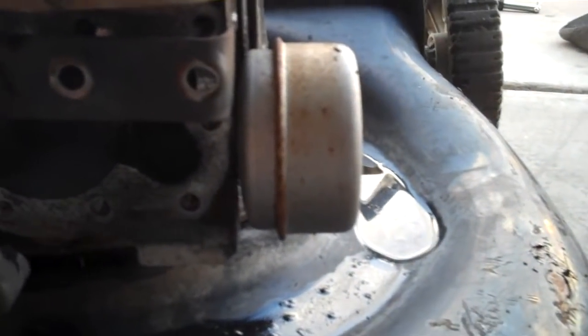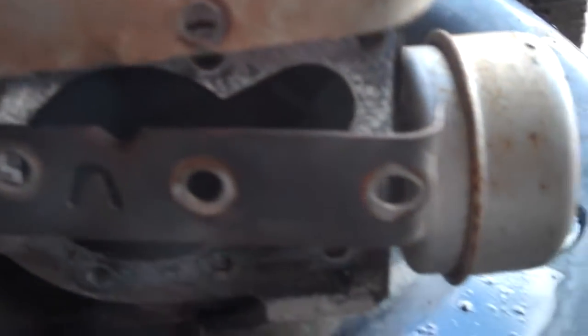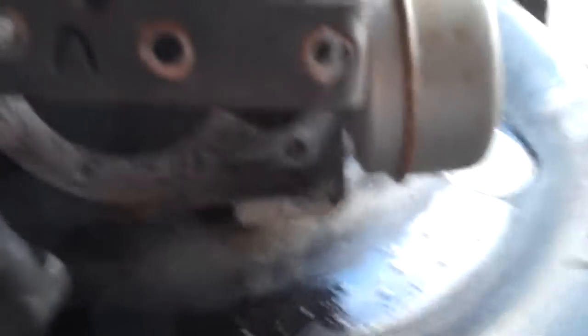I'm assuming that it bent probably the intake valve right here where my finger is. So I'm going to check that and see if that's actually what it did.